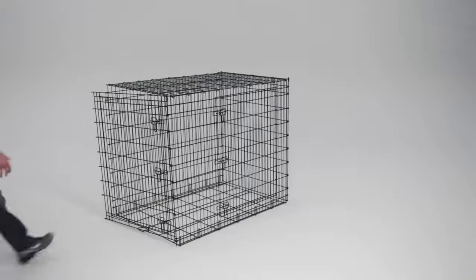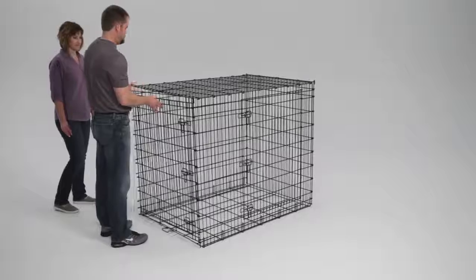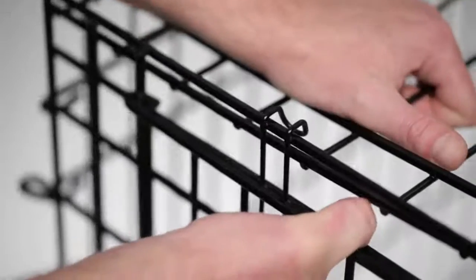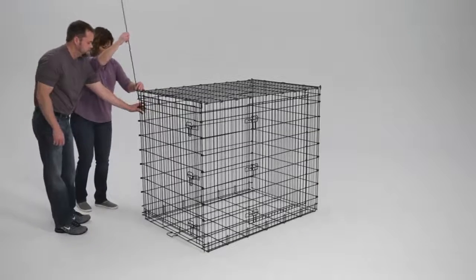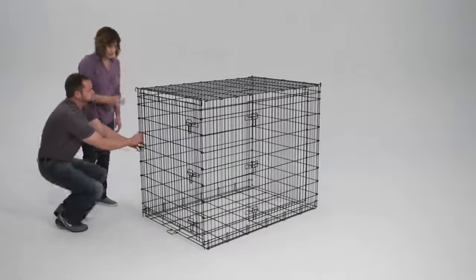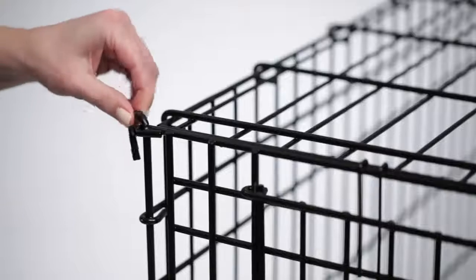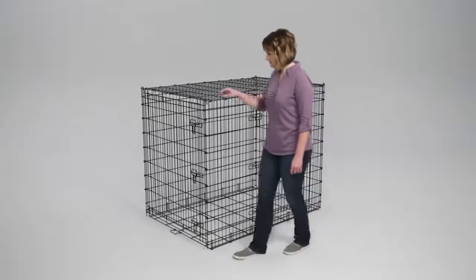Secure the front door panel to the top panel, again working from the side with the corner rod to the one without. Make sure each hook is placed securely over the wires. With the loops of both panels aligned, insert the corner rod — while one person pushes the rod, the other guides it. Keep threading it down through the loops until it reaches the bottom. Take a moment to check the crate, turning the corner rods inward and making sure each hook and L-wire is fastened and secured correctly on all sides.